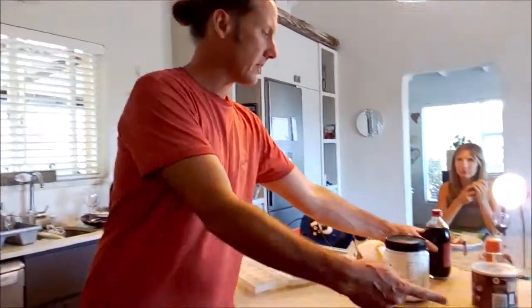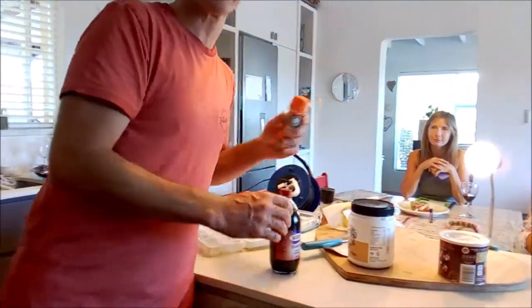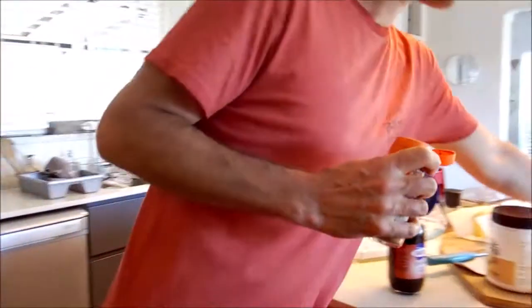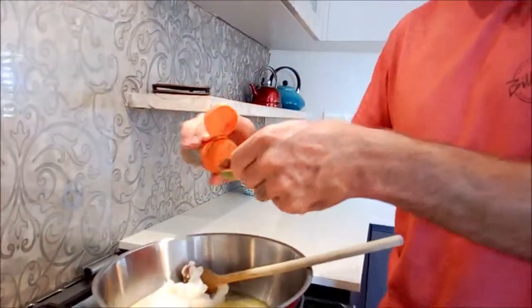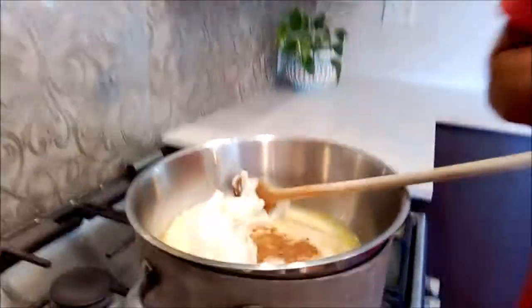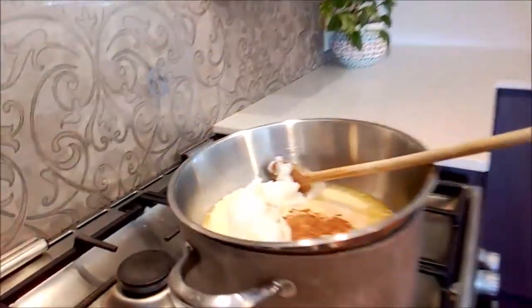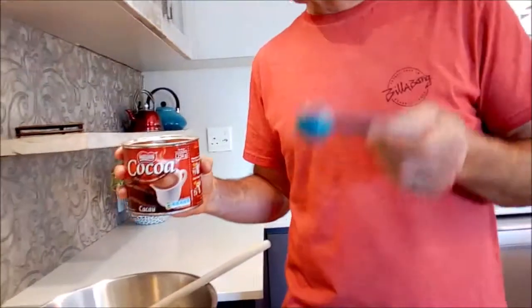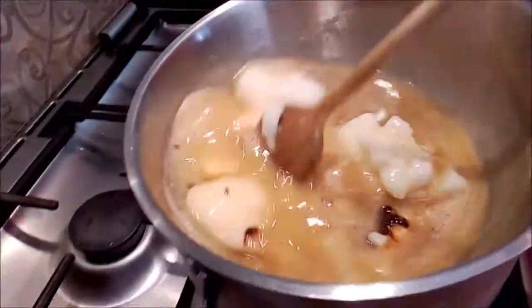Then we're going to add a teaspoon of cinnamon — a liberal amount. Cinnamon is great for your blood pressure and all the things you're going to need going through this process. We're going to reduce blood sugar, reduce blood pressure, and add healthy fats to help with healthy hormones. You can see it's reducing quite quickly on the double boiler — we've got the coconut oil, butter, and cinnamon getting in there.